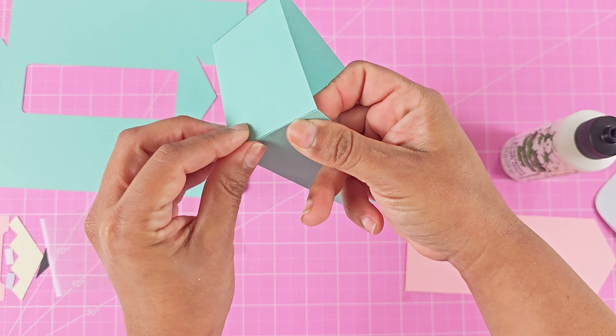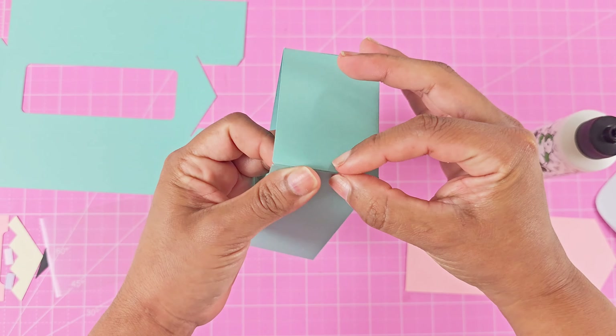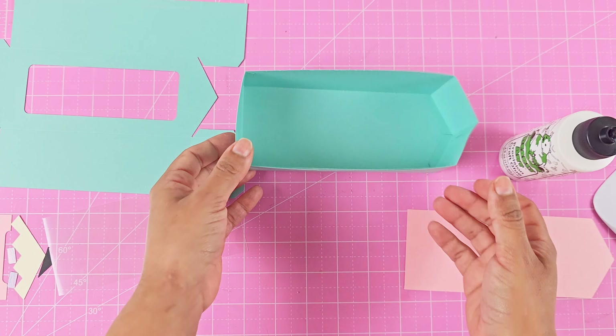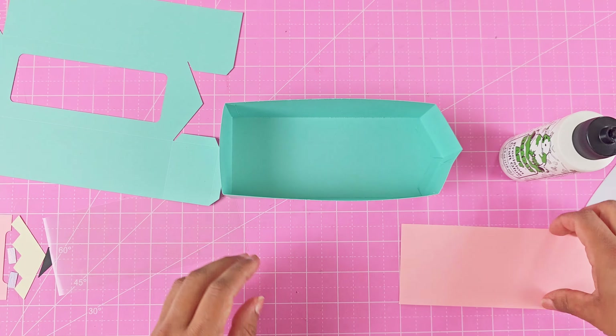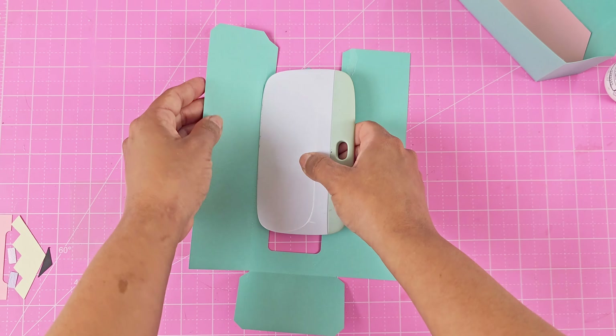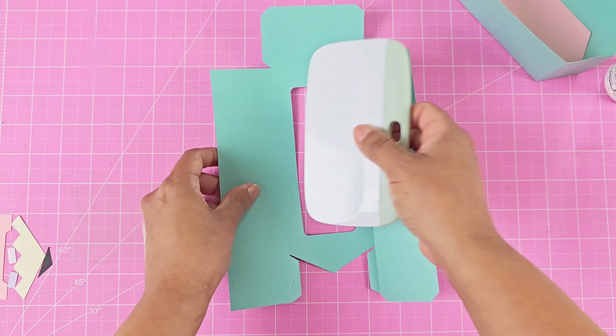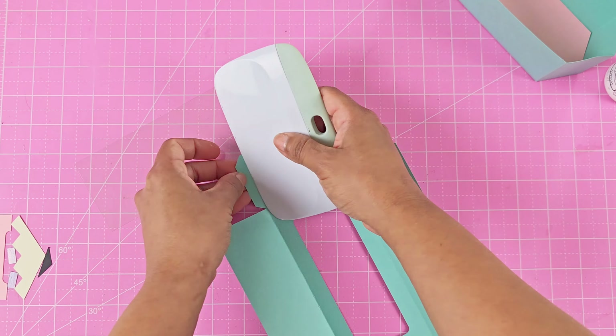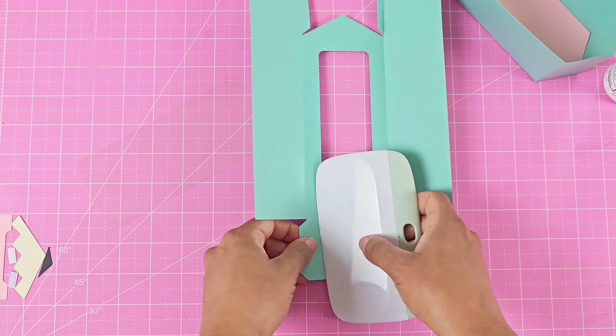You want to make sure it's nice and secure and dried onto your box shape. Then close up the other end and hold it to make sure it dries. We can add the inside liner — this is totally optional. You can leave it out, but I like to give the inside a different color. If you're using shredded paper on the bottom, you probably don't need it — it's totally up to you.